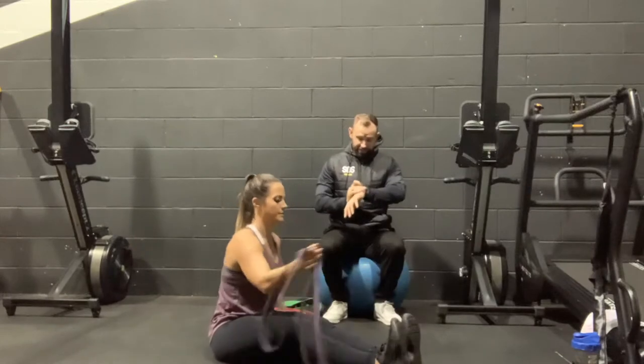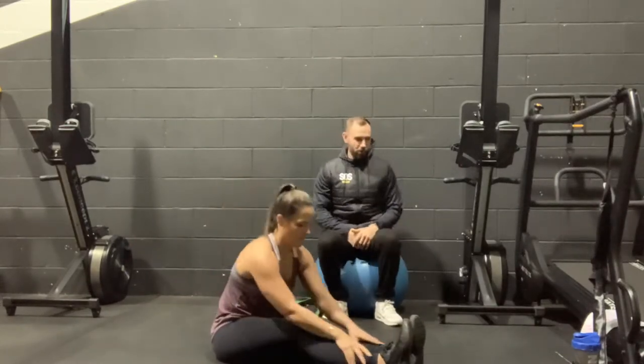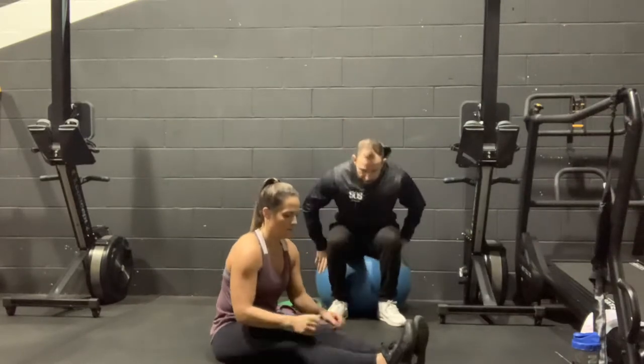So set one is done. Take your 60 second rest now — 60 seconds for each exercise. Now Bex can go back into her power push-ups.